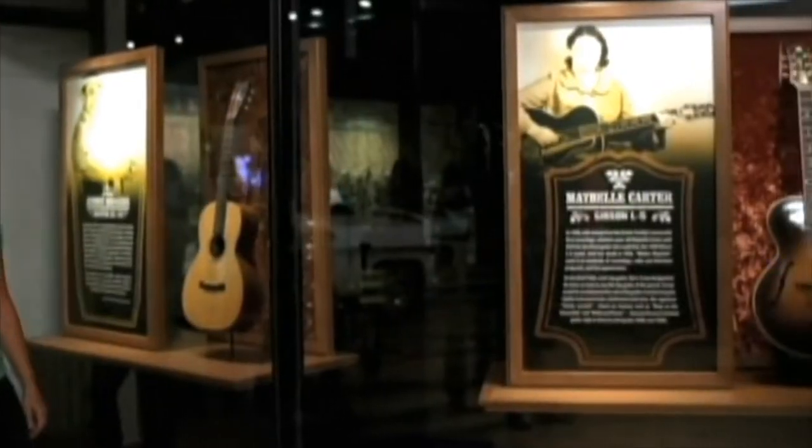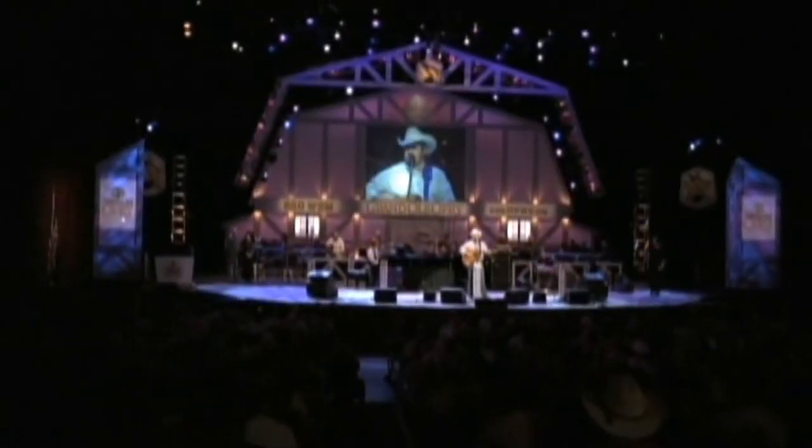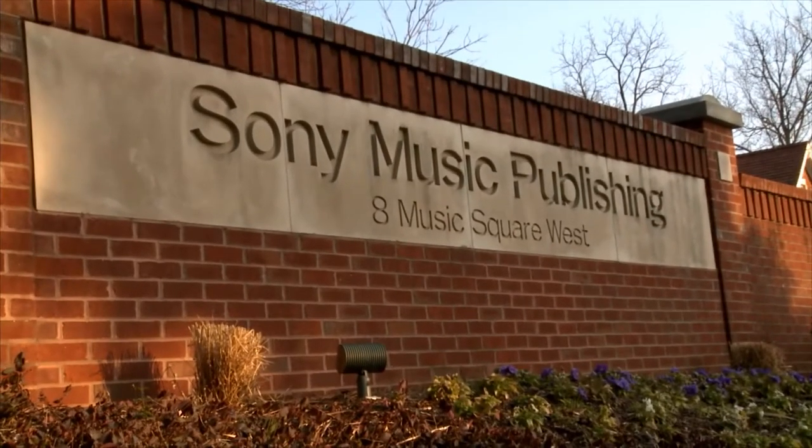As the center for country music, the city of Nashville includes must-see destinations like the Country Music Hall of Fame and the Grand Ole Opry. It hosts the annual Country Music Awards, and it features some of the greatest recording studios in the world, right here on Music Row, including this one.